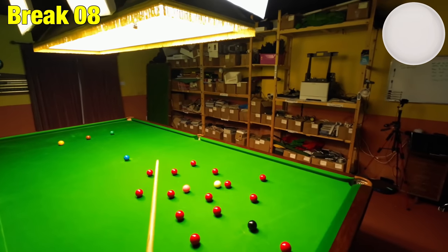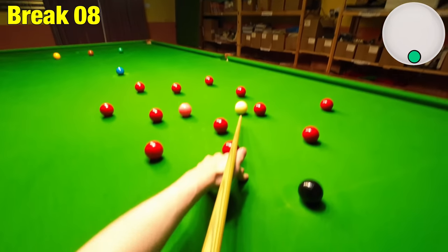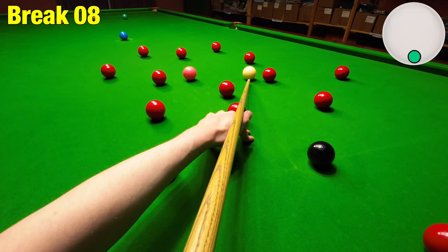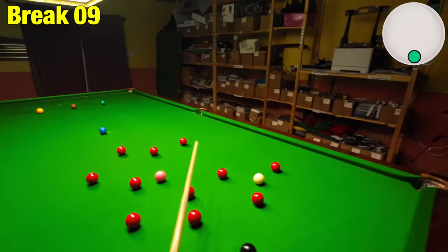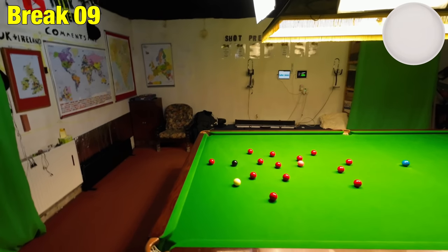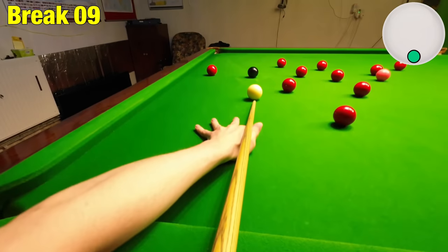Not exactly in an ideal position there — I thought I was going to cannon the red. A bit of a difficult shot here. Got to really spin the cue ball back for the black, not play it too hard because it's a tight angle in the middle pocket. That's gone quite well.